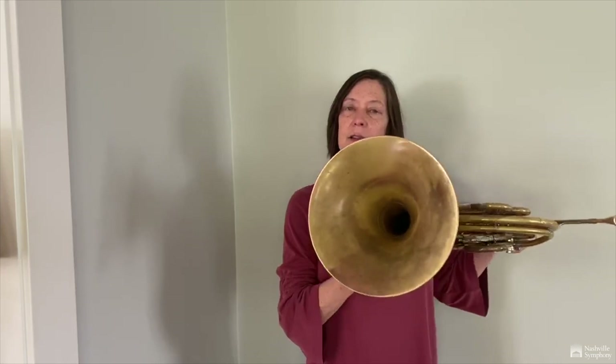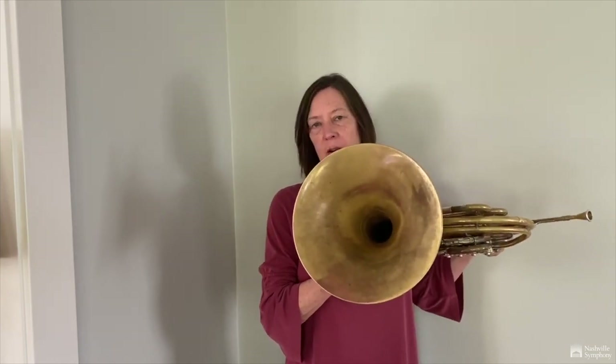The bell acts like a megaphone or amplifier to make the sound louder. When the horn was first being developed, that's really all it was: a mouthpiece, the tubing, and the bell. The horn player of that day had to make the notes change by just changing the tension in his lips.